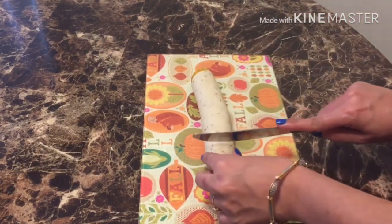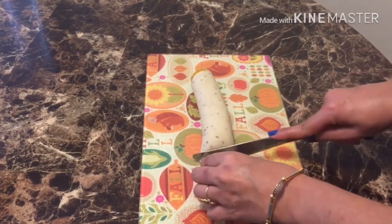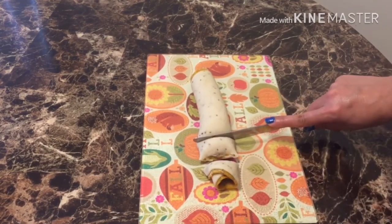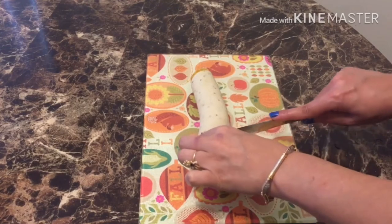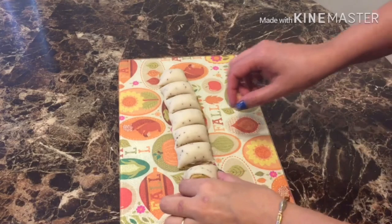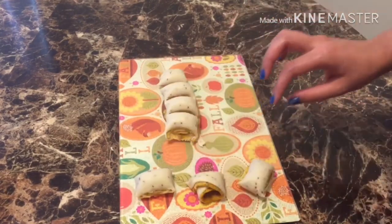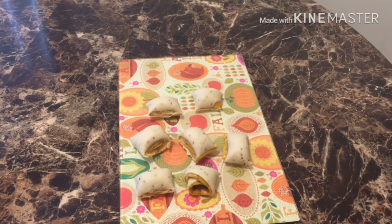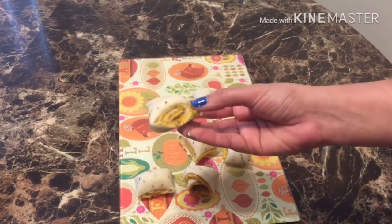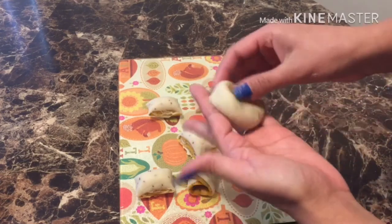Now we will cut the roll into pieces — small pieces so that they will be thick. We will cut the pieces and then press each piece with our hands. Then we will roll each piece with a rolling pin.